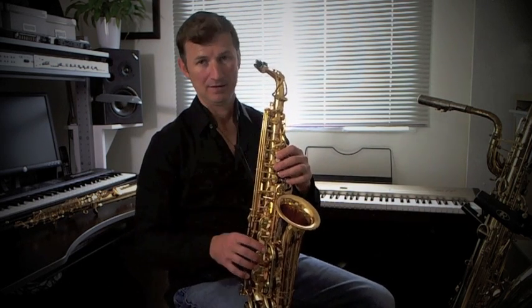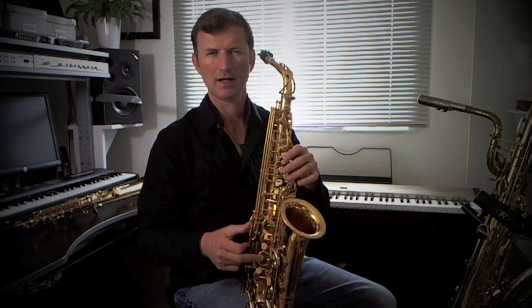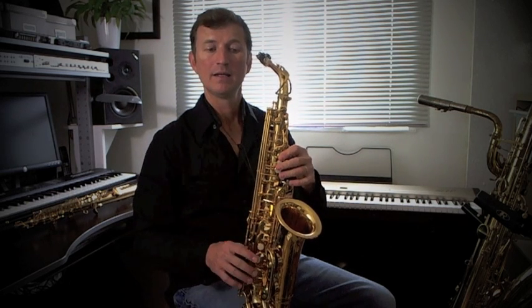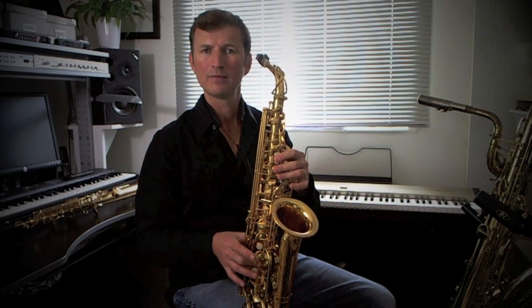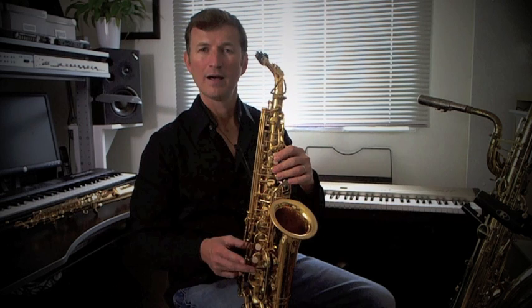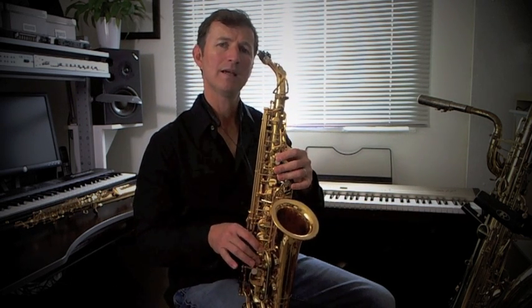The last phrase in this first half goes like a scale: F sharp, G, A, B, C sharp, D, E, F sharp. Those notes again: F sharp, G, A, B, C sharp, D, E, F sharp.